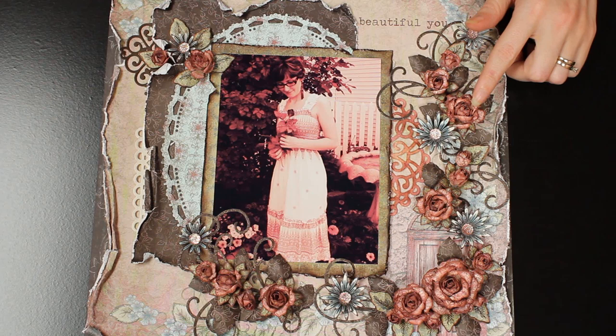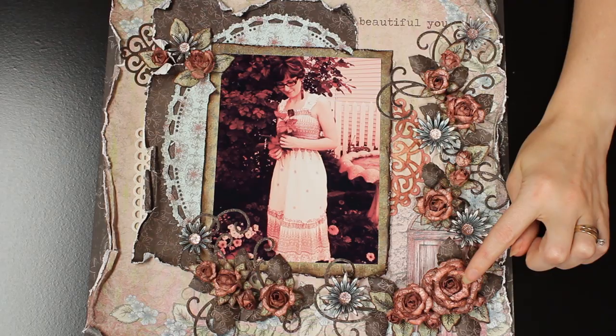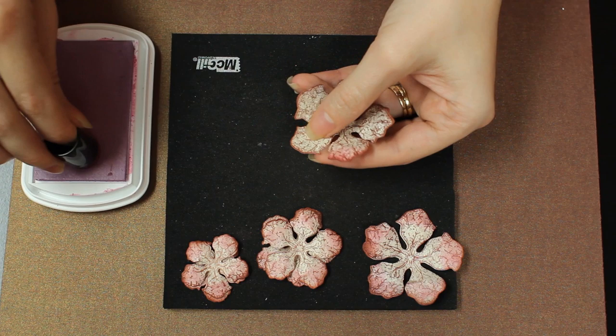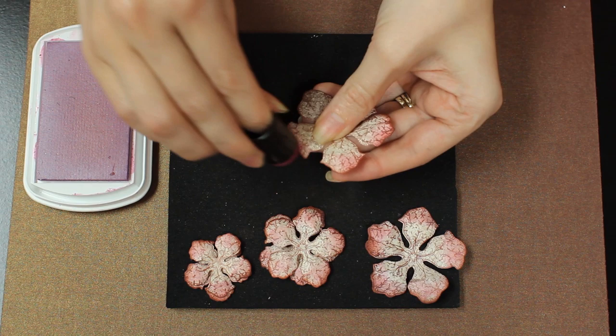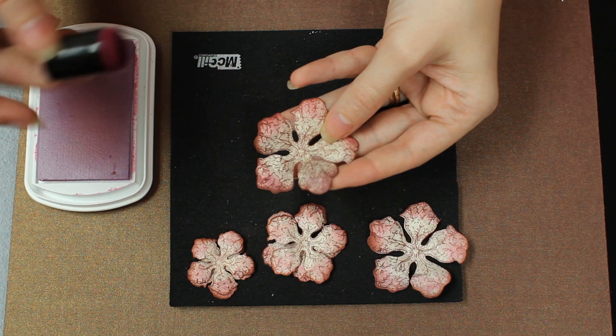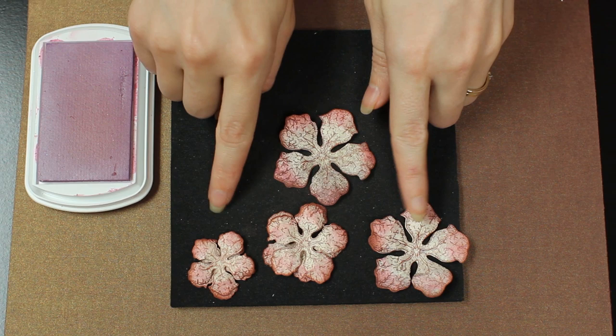This is a completed layout using the Vintage Florets and creating real-life roses. As you can see, you can create very amazing buds all the way to a full rose. The flowers were stamped with a brown Color Box ink and cut out with the coordinating dies. Now I'm just sponging the edges with a pink pastel ink to get a little bit of color into this rose.